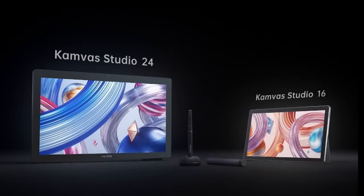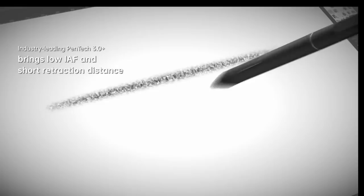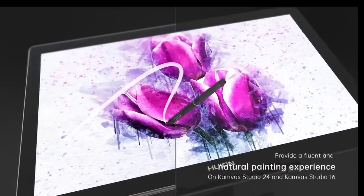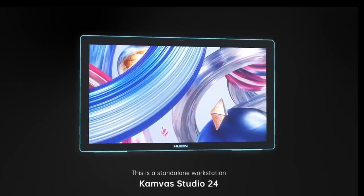If holograms feel like technology is progressing a bit too fast, Huion does have a spectacular range of more traditional digital tablets, such as their all-in-one computers, the Canvas Studio 24 and Canvas Studio 16. The Canvas Studio range is their flagship Canvas range, but it now has a computer built in so you can just take it wherever you need to go. It runs with an i7 processor, a GTX 1650, 32 gigs of RAM, and one terabyte of storage, comes with Windows 11 Professional. Thank you to Huion for sponsoring this video — they have an incredible range of tablets, the display tablets, the all-in-one, and the upcoming hologram tablet. Links are below in the description.